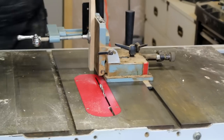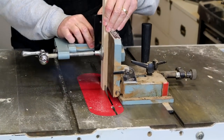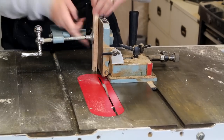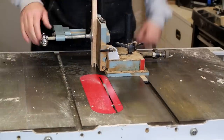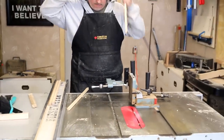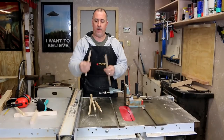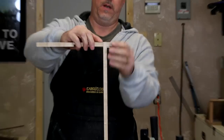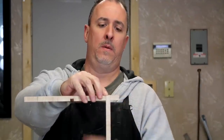Let's take a top post and see how it fits. There you go. And we're going to cut a detail — a curve — before we glue it up.